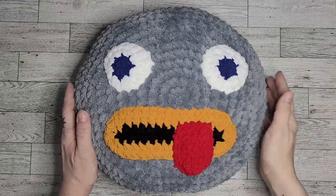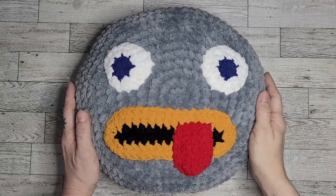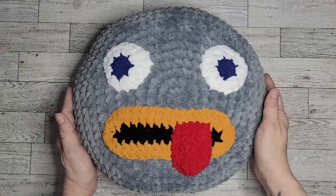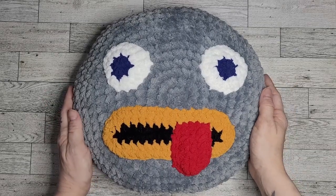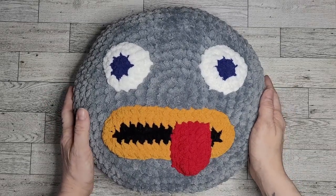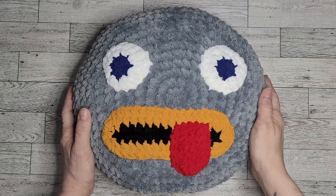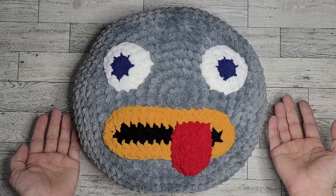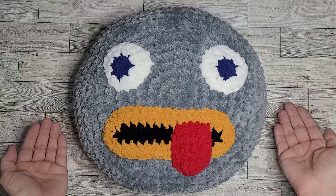Hello crochet friends! I'm Grayspace and welcome to another tutorial. In today's video I'm going to show you how to make this guy right here, which is our rock friend pillow — an Over the Garden Wall inspired pillow. I assume that if you're here you already know about Over the Garden Wall and that is why you'd like to make this.